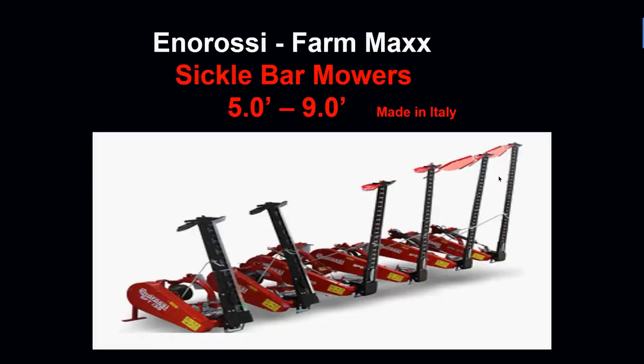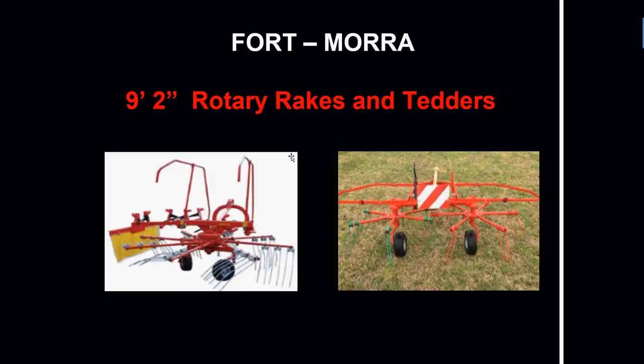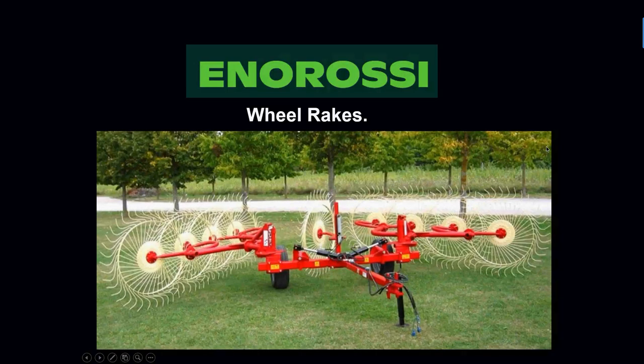Anrossi makes mowers from five feet wide all the way to nine feet wide, and we sell all of those — all made in Italy. We also sell the hay rakes and tedders made in Italy as well. The five-foot models are the most popular to go behind smaller tractors and work really well with compact balers. If you're shopping for larger hay equipment, the Anrossi line is the most complete, and we stock and sell lots of larger wheel rakes.